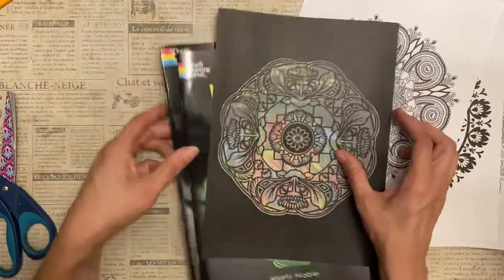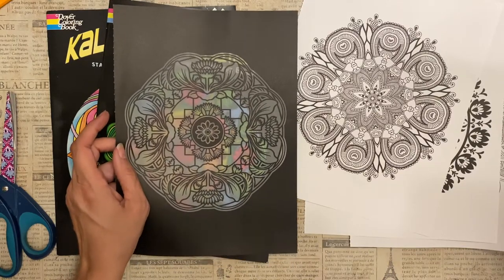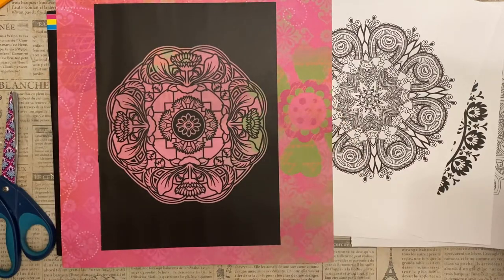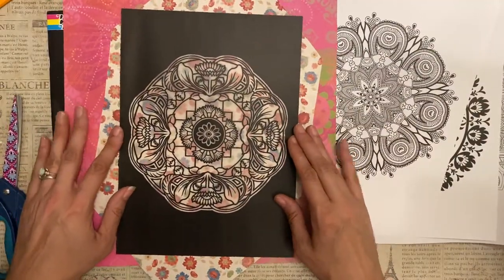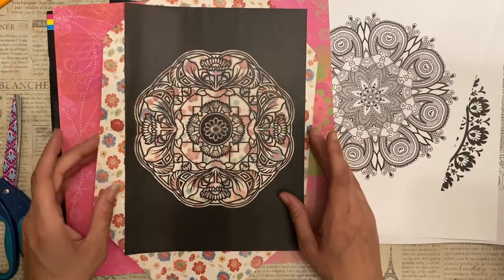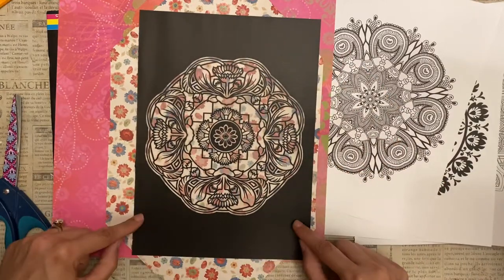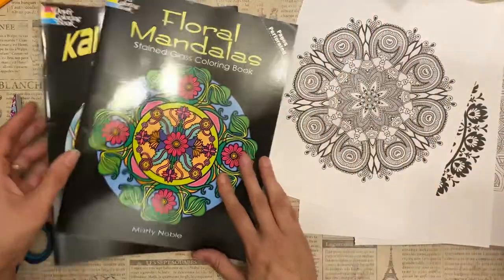Another option, because these are see-through, is to take some really colorful, fabulous paper and place it underneath so the color shows through. You can experiment and see what you can come up with for simply placing something under the stained glass mandala. It's really easy to do and you can trim off the ends. So I might just try that one today if I find some paper that would go really well with it.